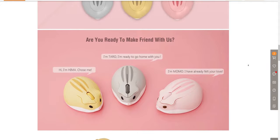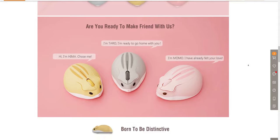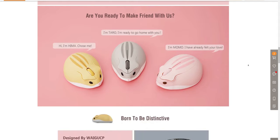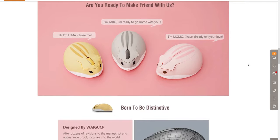This hamster comes in 3 colors. The one I got has a beige color, but it also comes in pink and gray. The different colors actually have different names — the one I got is called Hima, and then you have Momo and Taro for pink and gray.